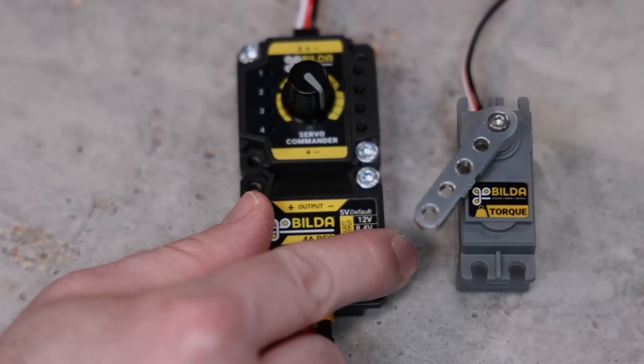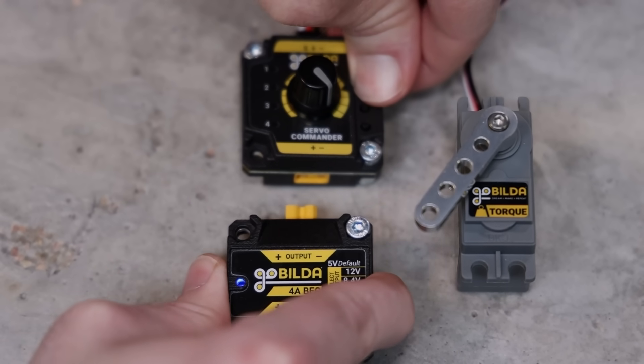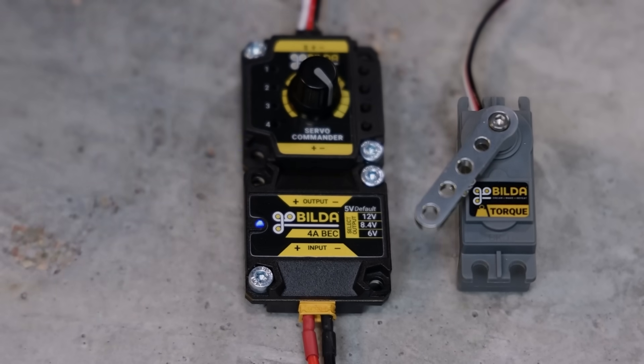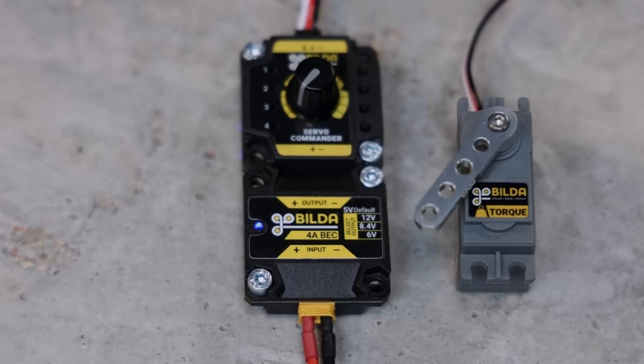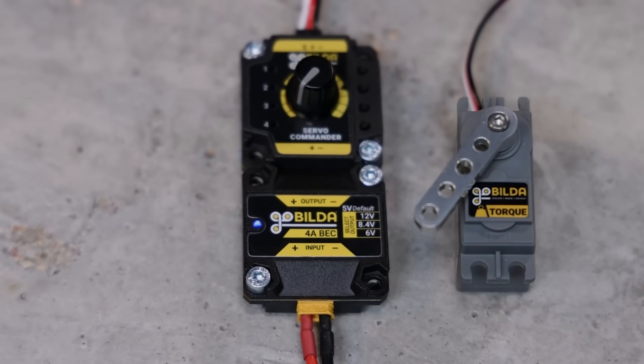If your servo's rotation is opposite of what you'd like, we've got you covered. Simply disconnect the power, hold down any two buttons, and reconnect the power. Once it reboots, it'll be rotating in the opposite direction. Much like the signal range setting, this setting saves internally — so if you disconnect and reconnect power later, all your settings will still be there.